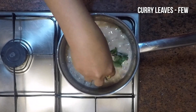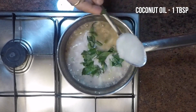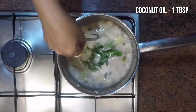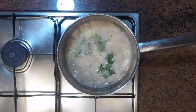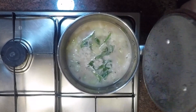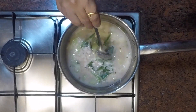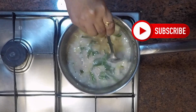Finally, adding a few curry leaves and one tablespoon of coconut oil. Mix this and switch off the burner, then let it rest for about 15 to 20 minutes with the lid closed. You can serve the warm Olan curry along with boiled rice and sambar.